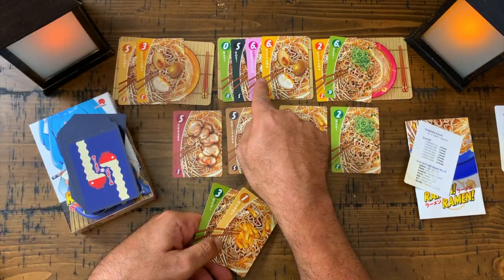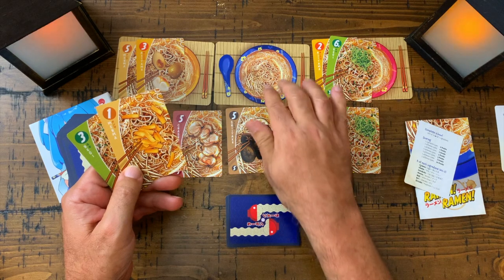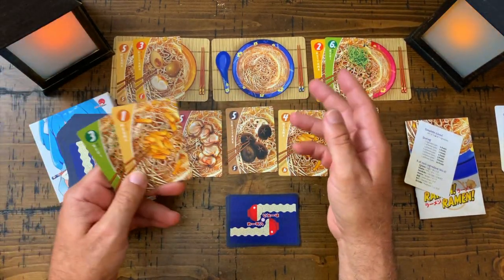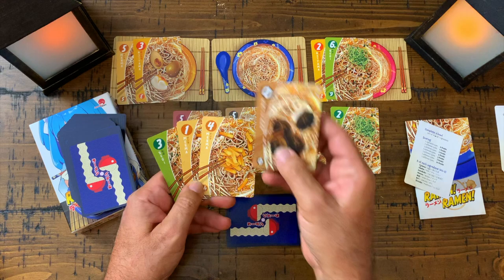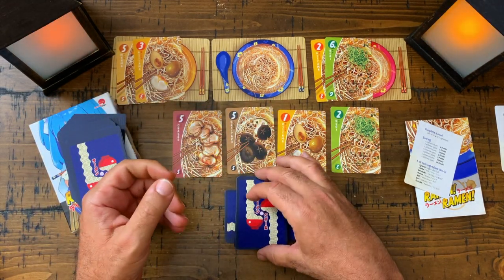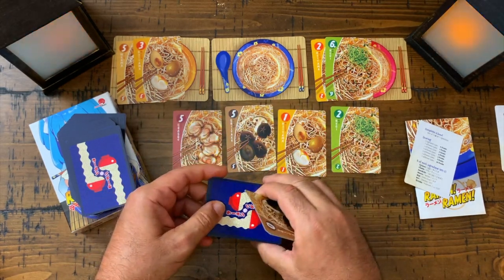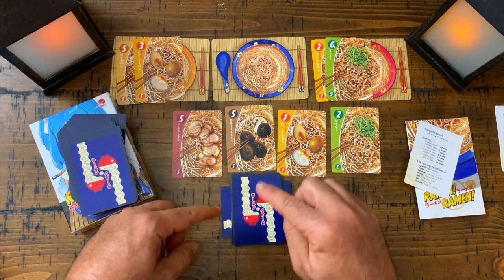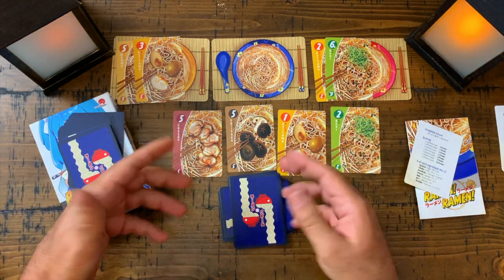Now this bowl is not ready to serve, but this one has hit 14 or more so it is ready to serve. At this point I take these cards and place them here — that's one bowl I managed to serve. Then I start another round, replacing the card in the fridge, drawing another card into my hand, and keep playing. I usually separate my bowls like this so I know they are different bowls — you can line them up if you have the room on the table.